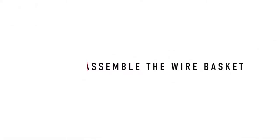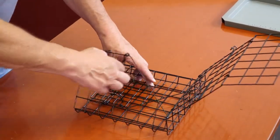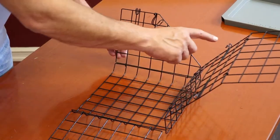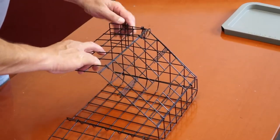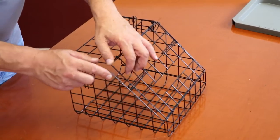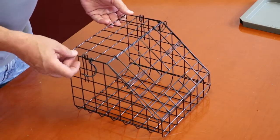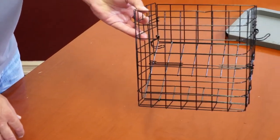Assemble the wire basket. Begin by unfolding the top and the side flaps. Bring one of the side flaps and the top flap back up and snap them together, first using the hook on the top flap and then the second hook on the side flap as seen in the video. Repeat the procedure for the other side flap. The wire basket is now assembled and ready to be installed onto the Rollator.